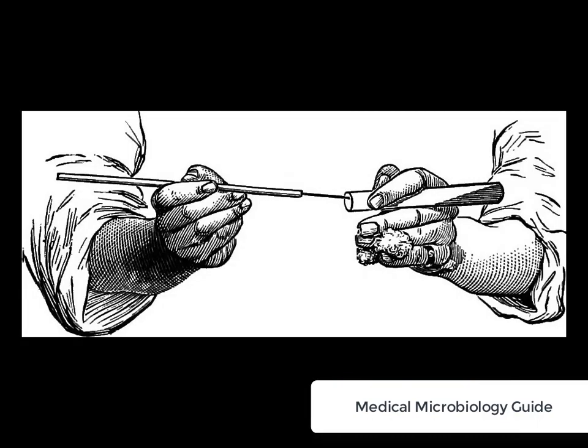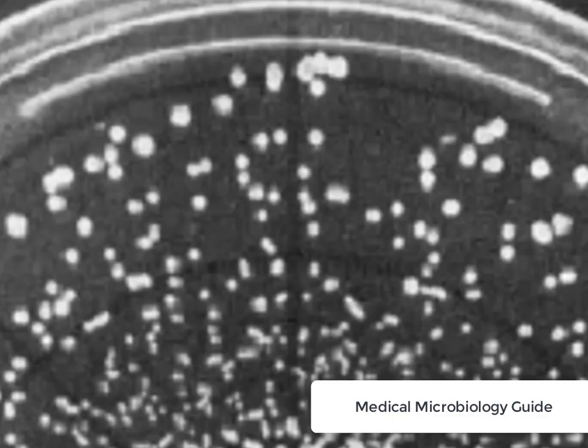The inoculating wire is used for stab inoculation of semi-solid or solid media. It is also used to pick a colony when two closely crowded microbial colonies are present on a solid medium.